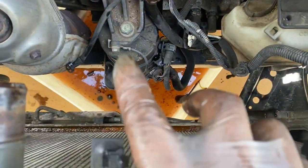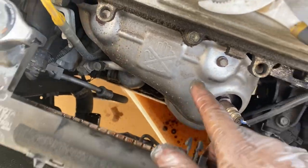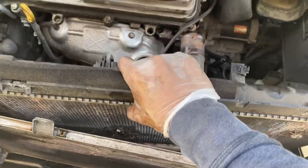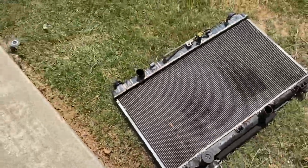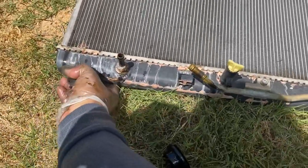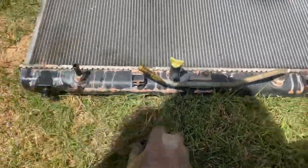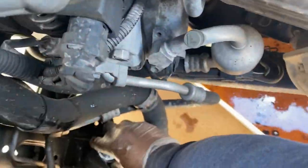I got the transmission cooler line disconnected, got the lower radiator hose disconnected — everything's disconnected so she is ready to come out. There's the radiator. Don't forget to take these rubber mounts off so we're going to reuse them — just put them back right here on the new one.